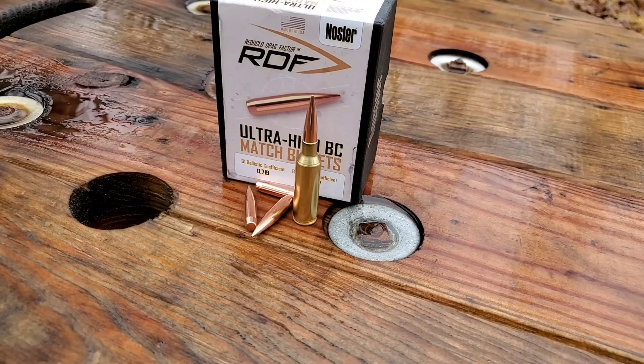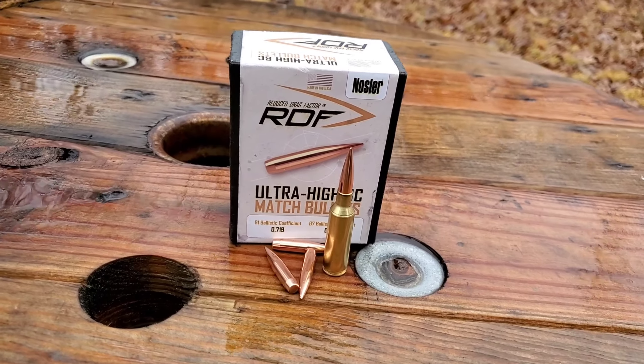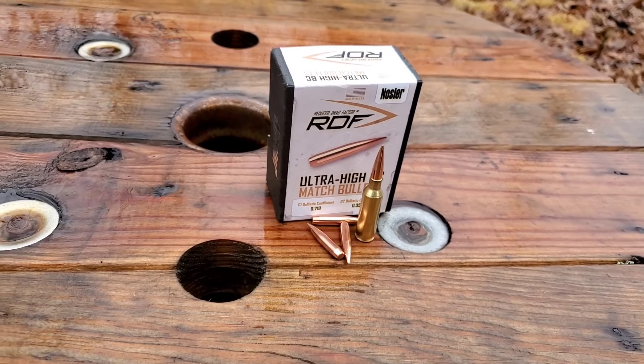Alright, so we're back again today with another bullet review. Today we're reviewing these 185 grain Nosler RDFs.